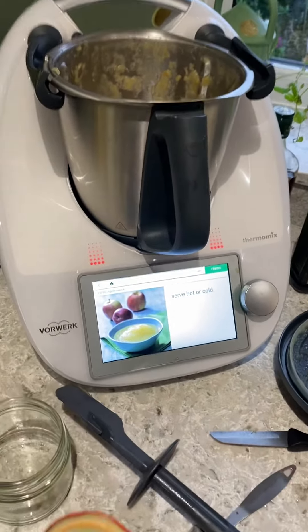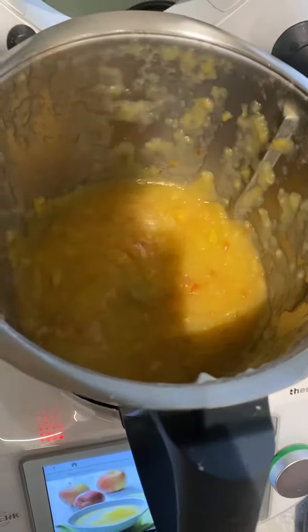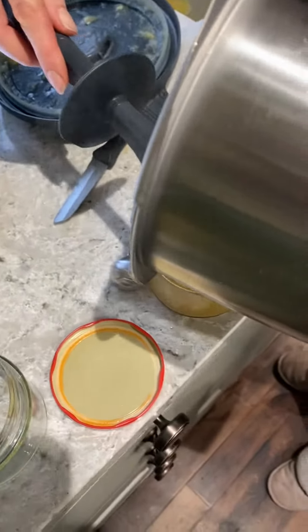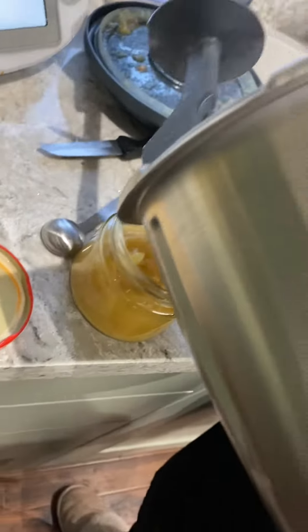Here is the homemade applesauce. You can peer in there with that loveliness. It's good in jars. We could actually be selling this. No, not selling — it's for our roast pork dinner.